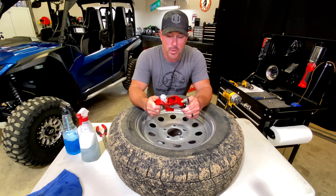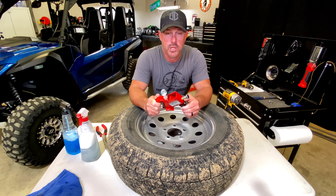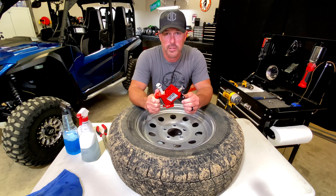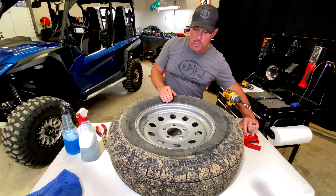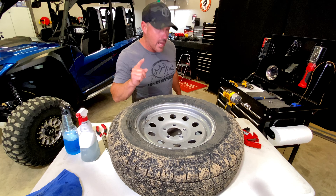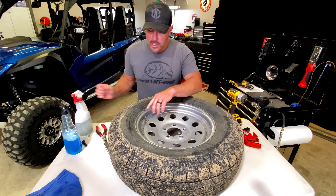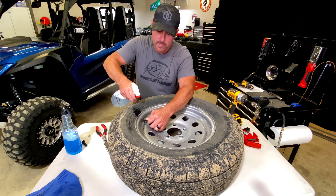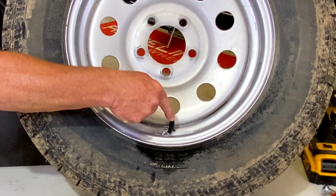One of the things we do is we have this tool here. This is called a bead buster. There are several different versions of this tool. This is the one we use to take tires off the wheels if we have to and we aren't at the shop and we don't have the tire changer. This is probably one of the easiest tools that I've found to do that.